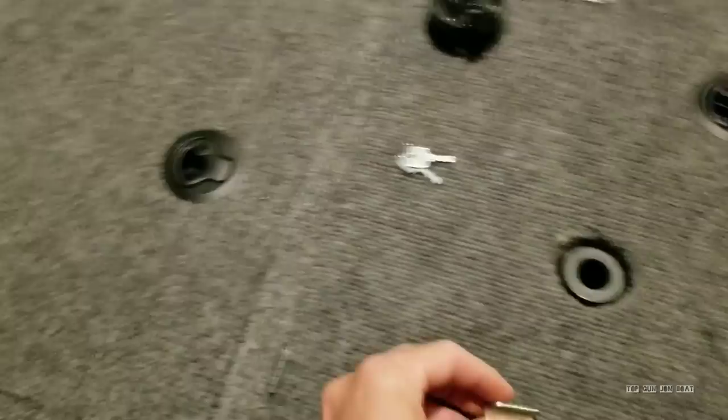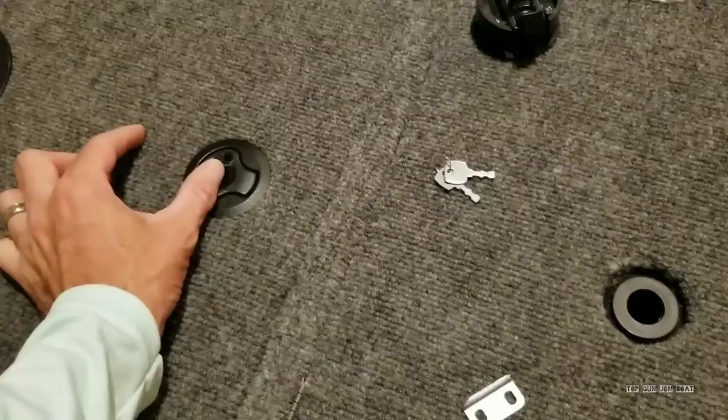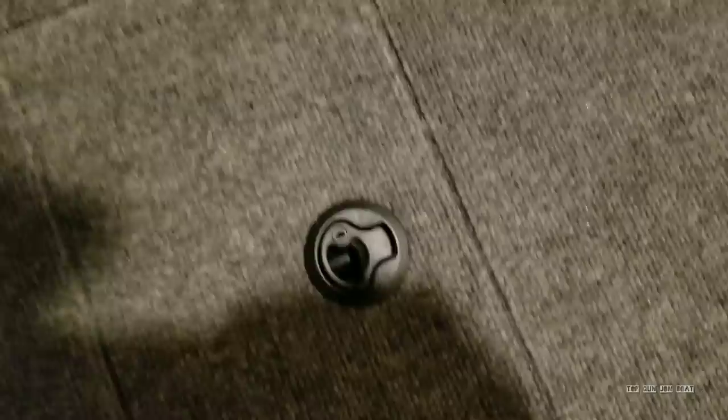If your math is off and the latch is too far in, you can take a grinder and grind some of the metal off to make the catch smaller, giving more clearance. If you're too far out and it's not catching at all, you can take some heavy-duty plastic grommets or washers and shim the bracket out — it looks really clean and that'll make the latch catch. So there are ways to fine-tune it after the fact.